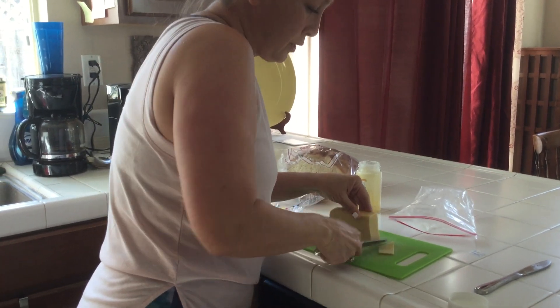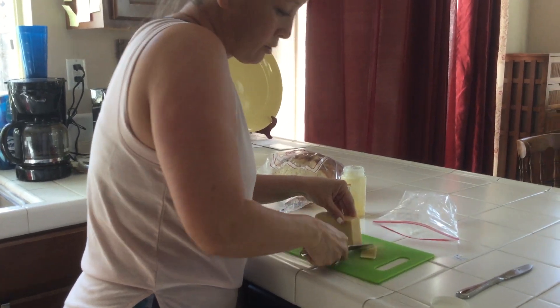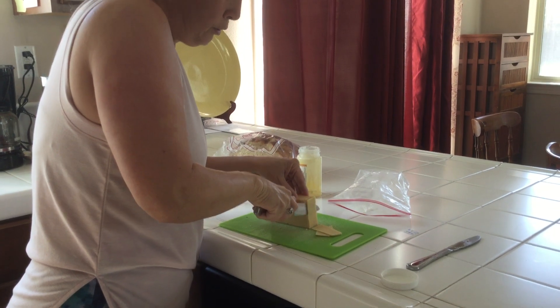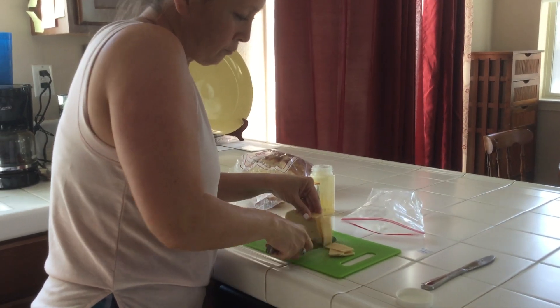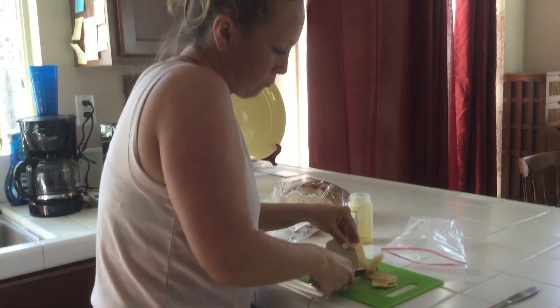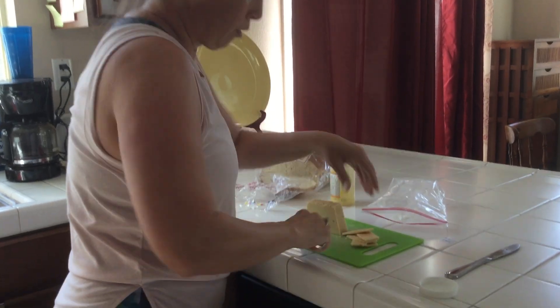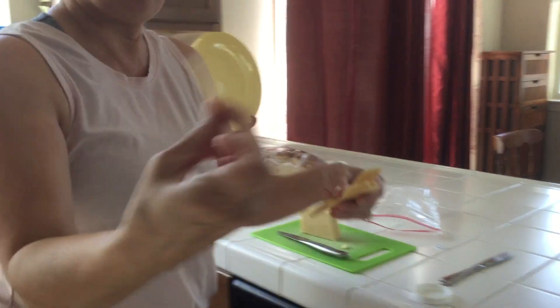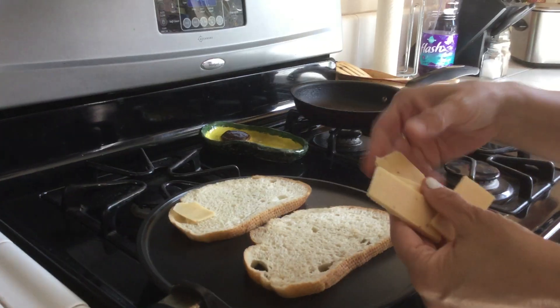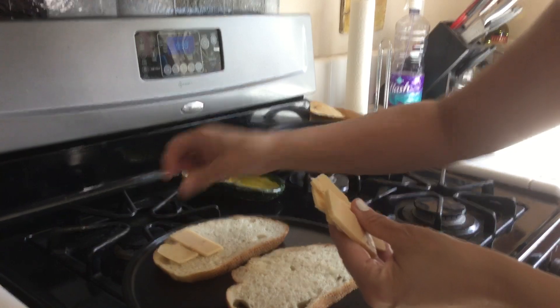I'm gonna do thin slices so that it'll melt easier. See, I did them in really thin little slices and I'm just gonna layer it up here.